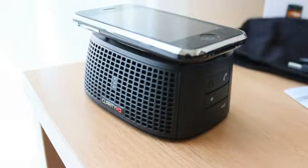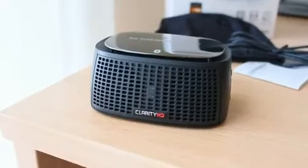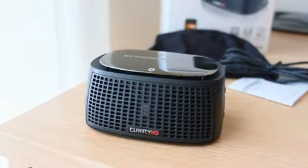In terms of music this thing really really shines. The way it works is there are two speakers on the front and there's actually a passive subwoofer on the bottom. There's kind of a limitation because of so much bass coming from it — it actually vibrates.